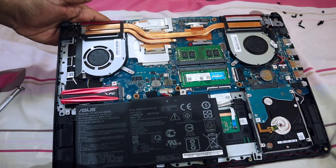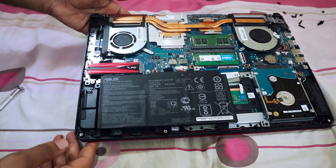Hi y'all, in this video I'm going to share a tutorial to install an SSD on your ASUS FX 505. So let's jump into this tutorial.